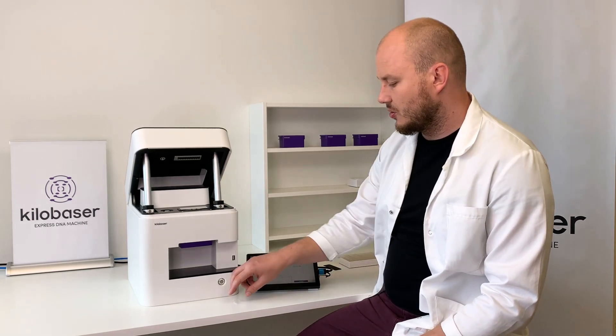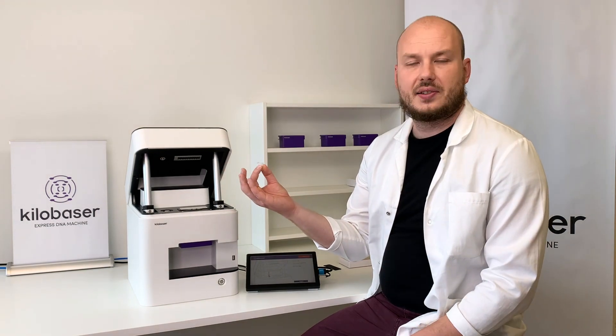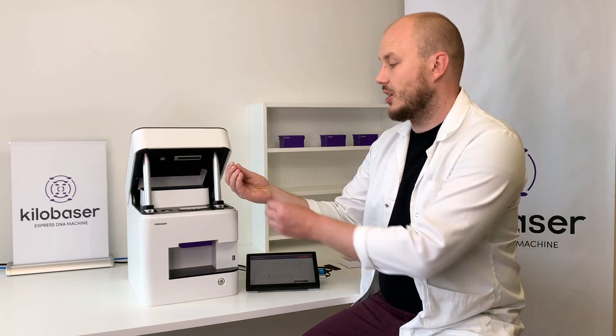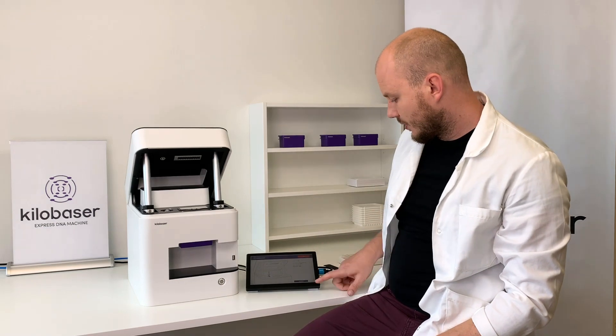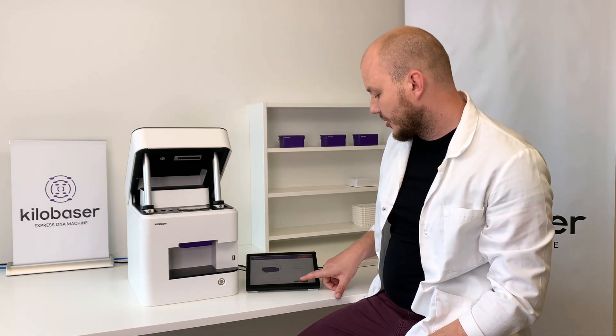It then tells you to enter the vial. This is a PCR-style vial — the DNA gets flushed into this vial when the synthesis is finished. You place it in here, press confirm again, and close the lid.